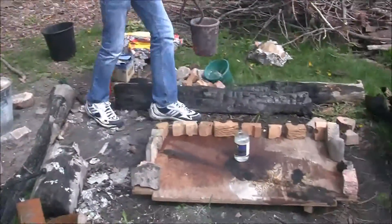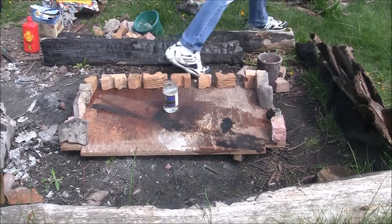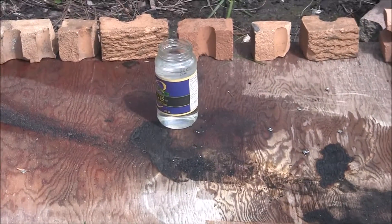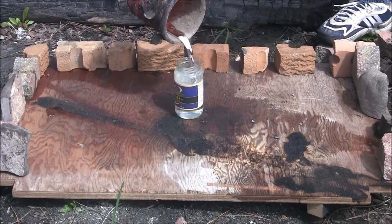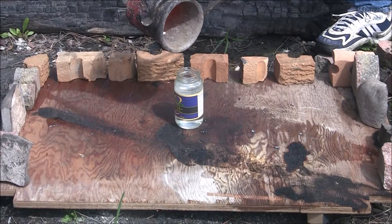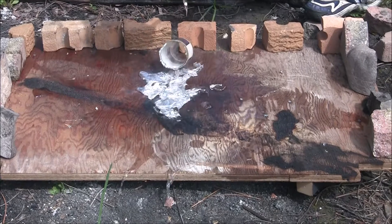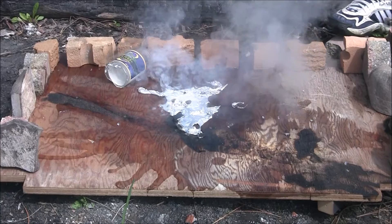Alright guys, so here we go — we have the water in a glass again. I'm going to try it again and see if we get a different reaction this time. Alright, so that was definitely a better reaction than last time. As you can hear, that makes a pretty awesome noise when it hits the water, and this time the whole bottom of the glass jar blew out, so that's pretty cool.